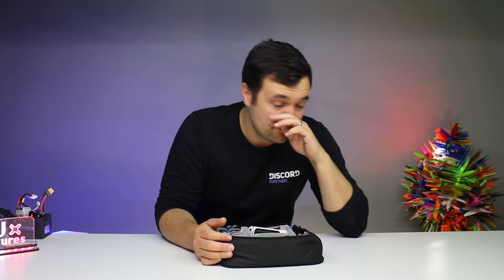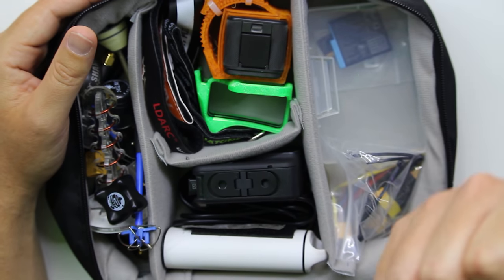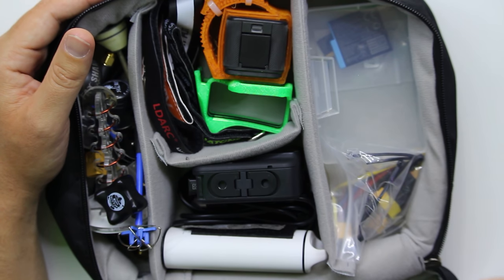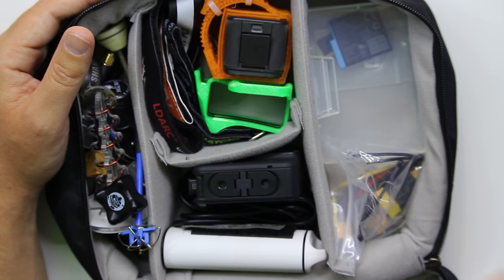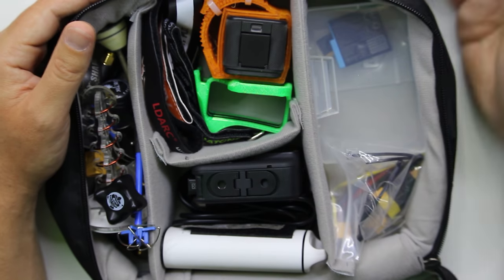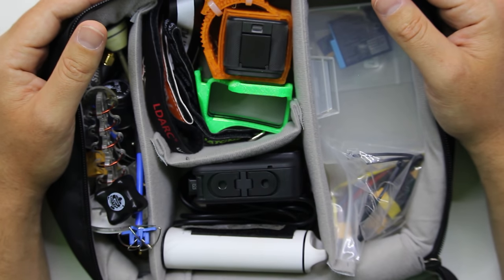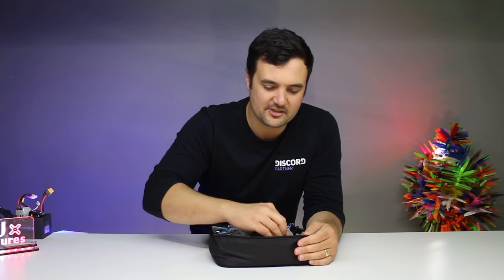I'm always running out of Velcro straps. I know it sounds stupid, but trust me — when you break one in the field, or you're doing a rebuild, or putting on a GoPro mount, you take the Velcro strap out of the way because it's only a couple of cents. Then out in the field you've got nothing to strap your battery to the drone — that can be absolutely devastating. So I've got a bunch of different Velcro strap sizes right there.